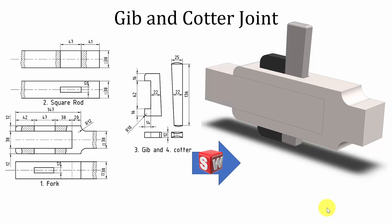Hello all, welcome to the Mechanical Engineer. In this video we are going to model the parts and assembly of jib and cotter joint.